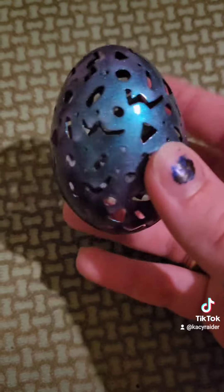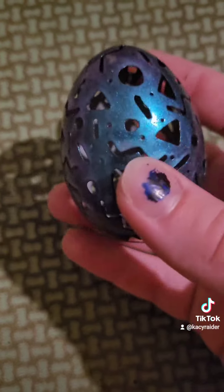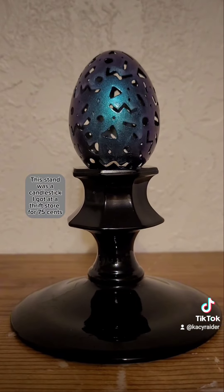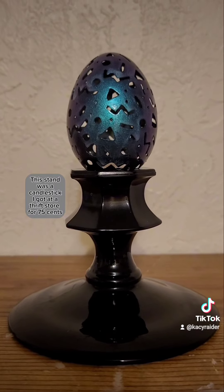I also decided to give it a coat of blue and purple multi-chrome paint, as I felt it fit the blacklight, bowling alley, arcade sort of vibe of this pattern. I definitely plan to do more of these and would love any theme suggestions for what to engrave on eggshells next.